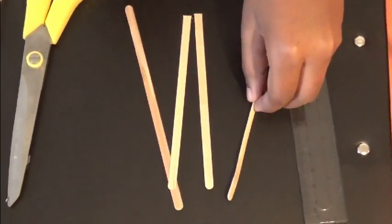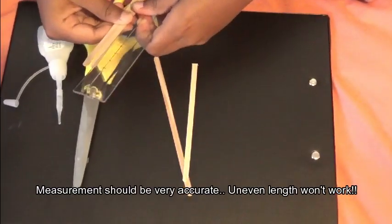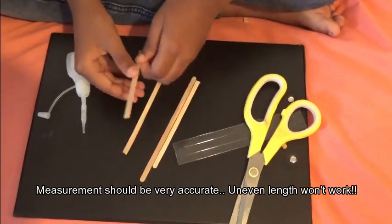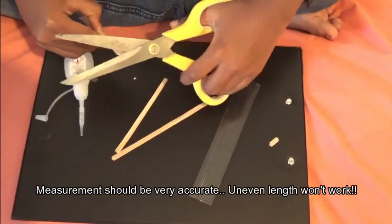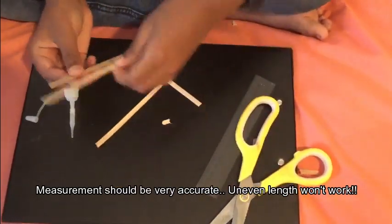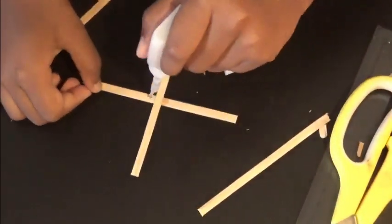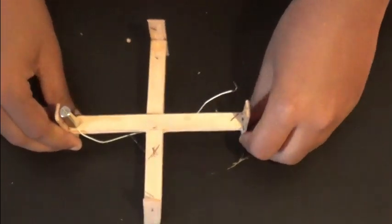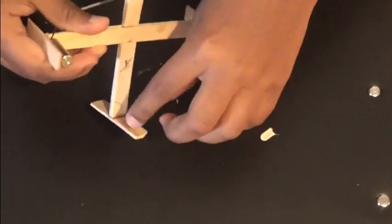First you need to make a plus shape — all the sides should be balanced. This is the drone base. I have attached the stands of the drone, then I have attached the motors. You need to attach a motor here, here, and here.